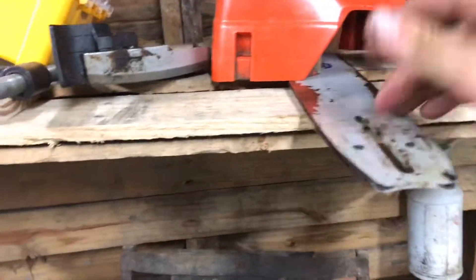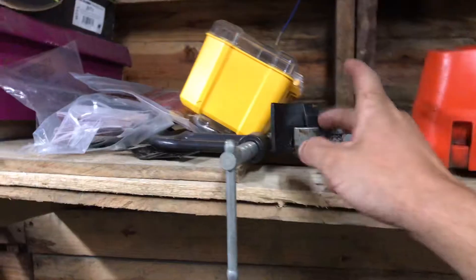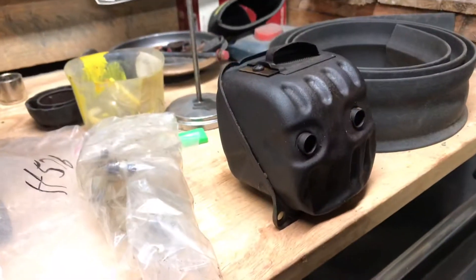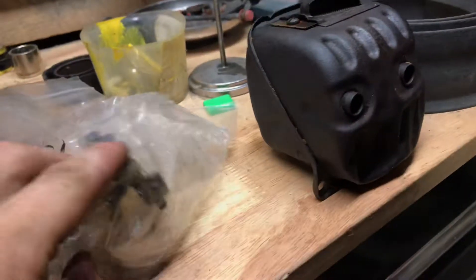I have the bar for it here, the top cover, the side cover, and I also got the muffler here. I think the gasket's in there as well.